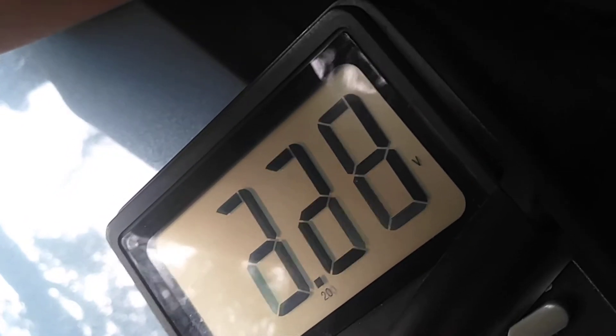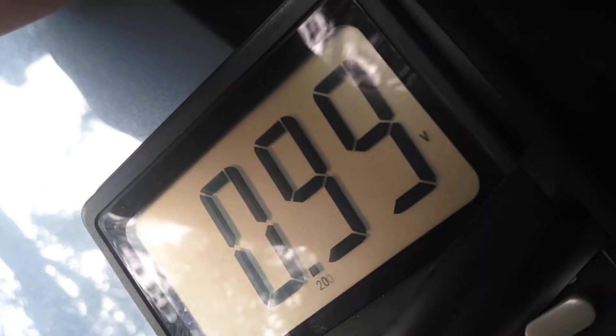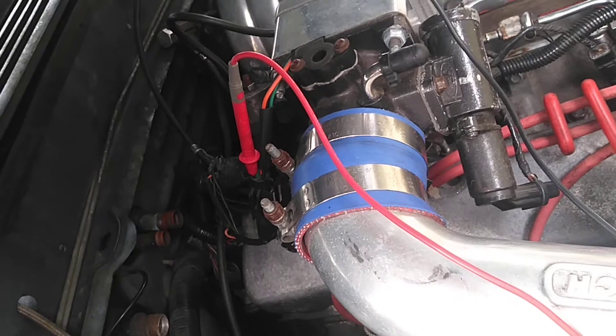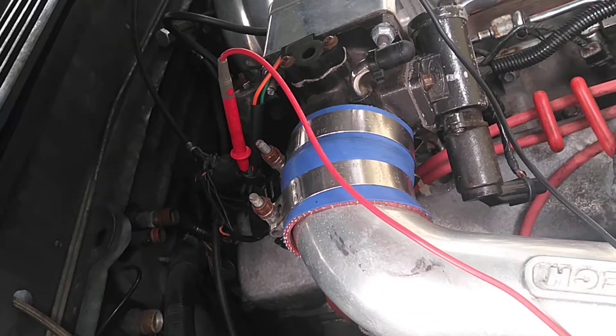So this is a bad throttle position sensor, because it should go up to 5 volts — I get lower every time I open it up. That's all the way open. So that's a bad TPS sensor right there. I'm going to have to go ahead and take that off. That's an aftermarket deal, and I'll try to find one that will work out a little bit better.